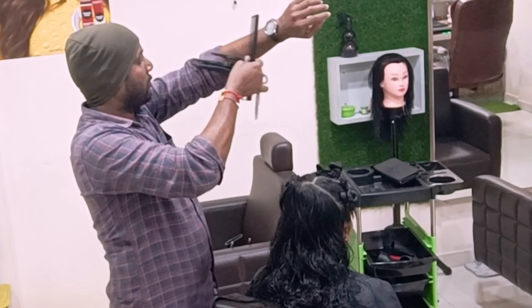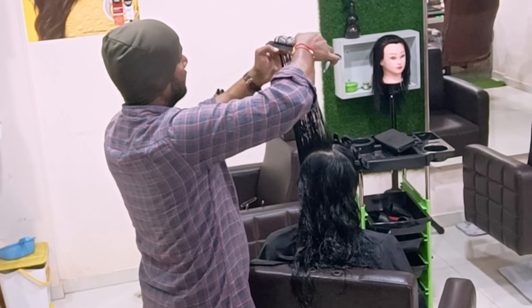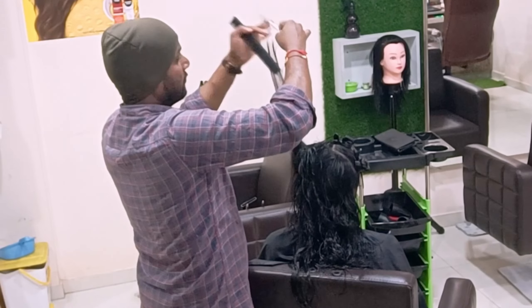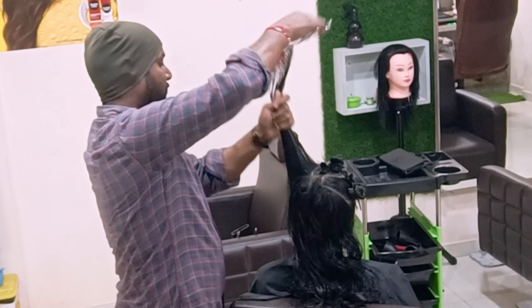Now I release the side portion. Using the same stationary guideline, this time I pick from vertical sections and drop the rest of the hair. One more section taken, consistently following the stationary guideline, traveling forward.